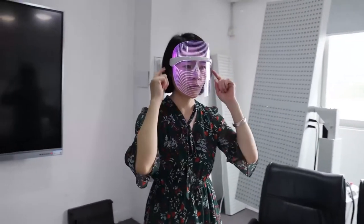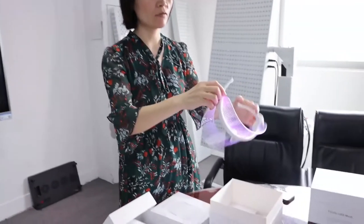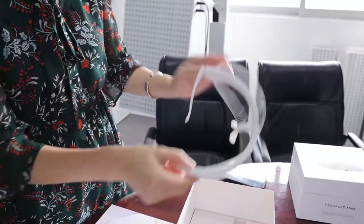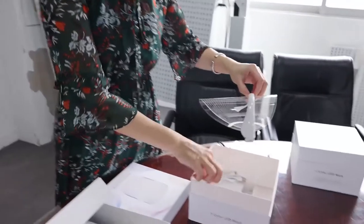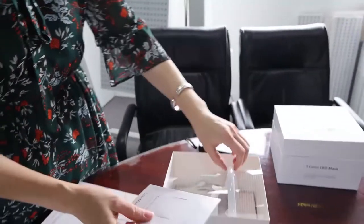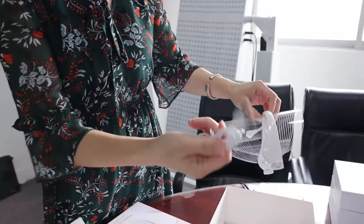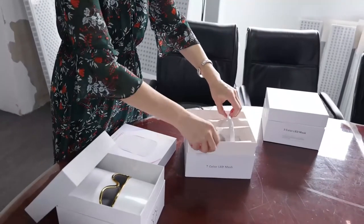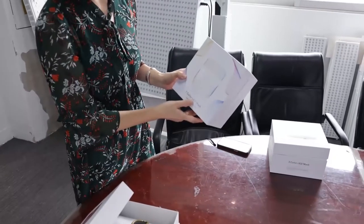When you use it, just wear it like glasses — very easy to use. The price is also very competitive, and you can get customization services with this model too, including printing your logo on the product and a customized colorful box based on quantity. Accessories include a user manual and USB cable for recharging. This is the TL-15-B, seven-color LED mask.